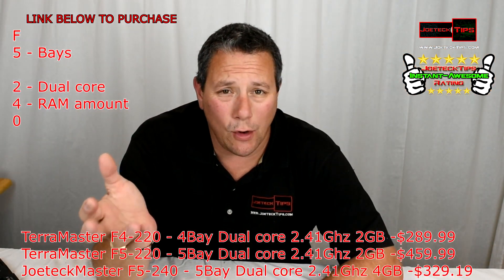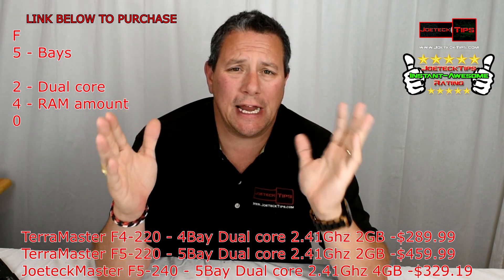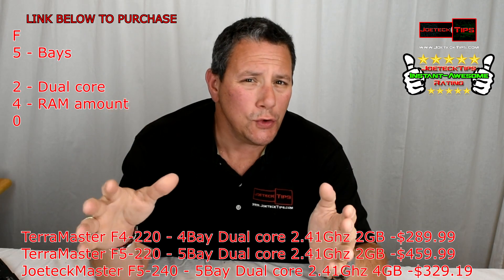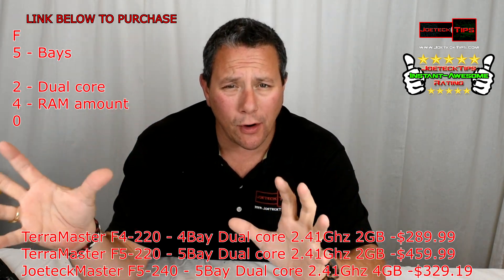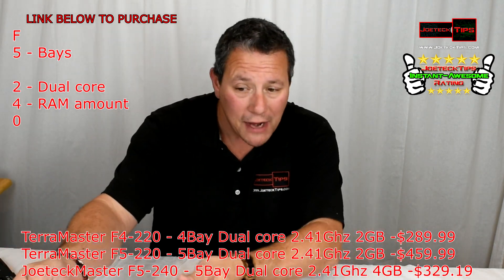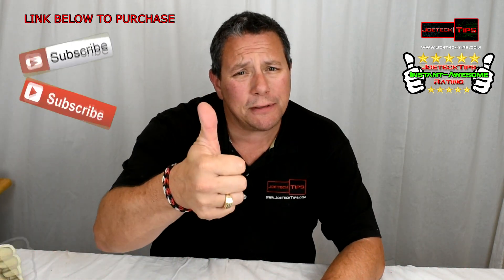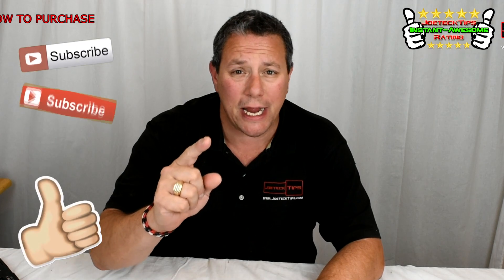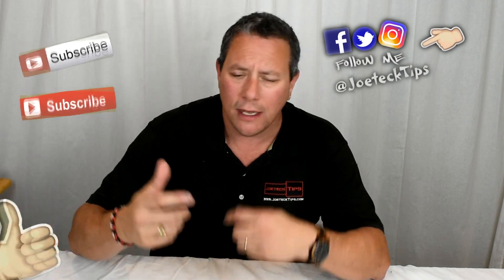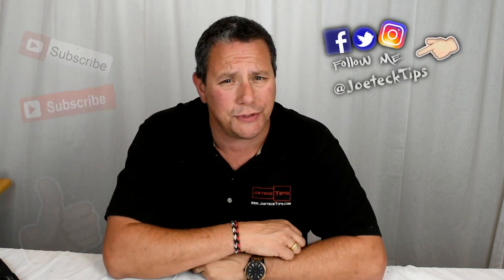How awesome is that? We were able to convert an F4-220 to an F5-240 — I'm making up a model number because it doesn't exist — but we took a four-bay NAS and modified it to a five-bay. That's huge! If you like this video, please give me a thumbs up and share it. Everyone needs to know you can upgrade a four-bay NAS to a five-bay. If you're not a subscriber, please subscribe. Take care and we'll see you next time.